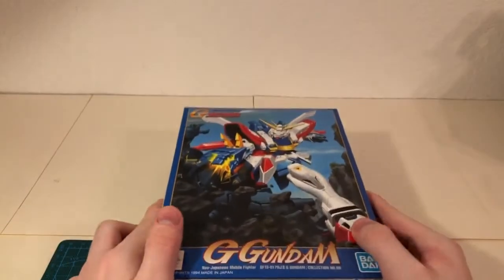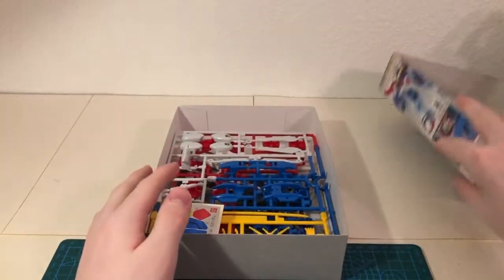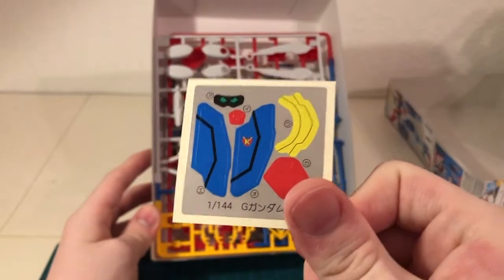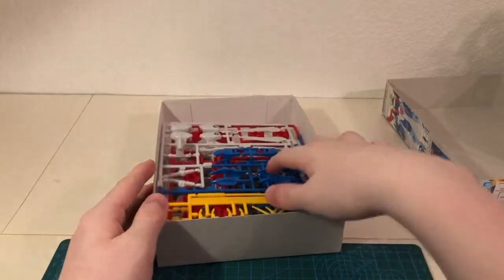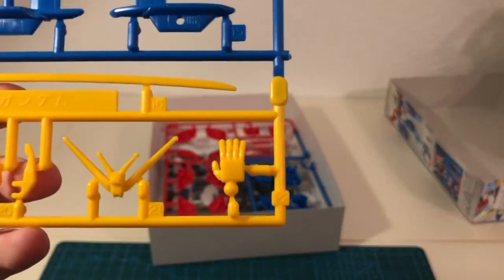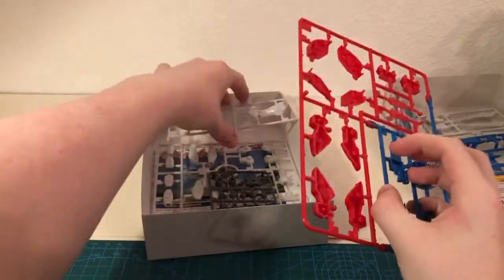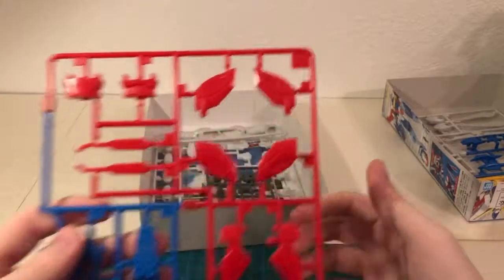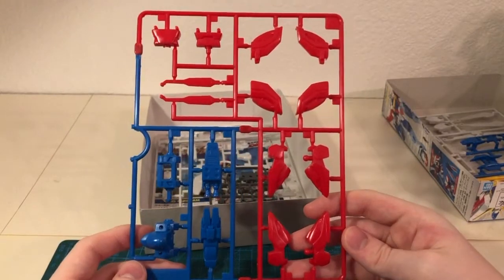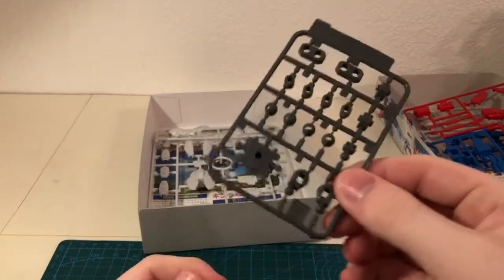Let's take a look inside this box and see what's here. Getting immediately into opening the box, we're greeted by a small sticker sheet, especially for the time. Next up is our multicolored A1 runner. Then we have our A2 runner. Next up is a polycap runner, featuring a rather interesting waist polycap.